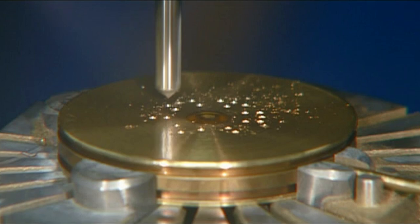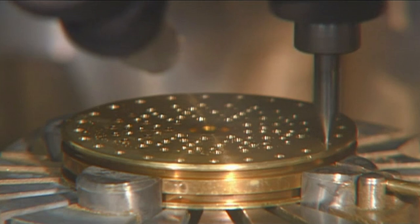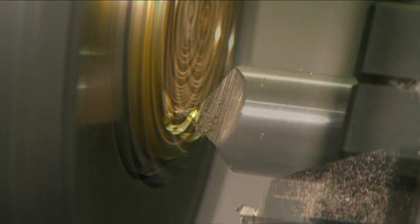A drill punctures a brass disc up to 90 times to make ventilation holes. Another tool levels the surface and shaves off unwanted bits. This disc will be the back plate for one of the microphone's capsules.